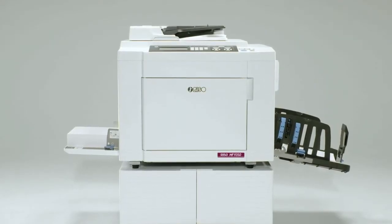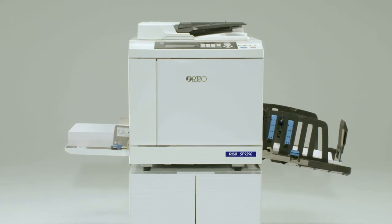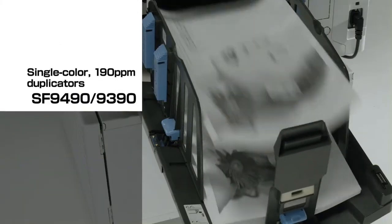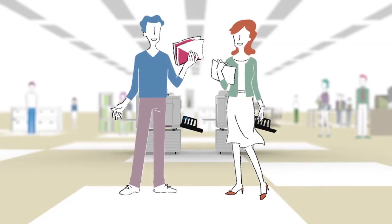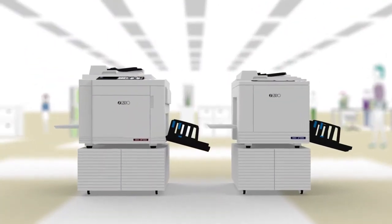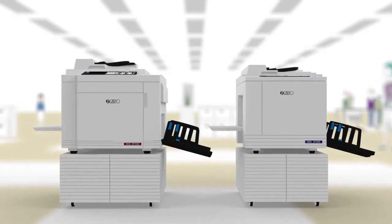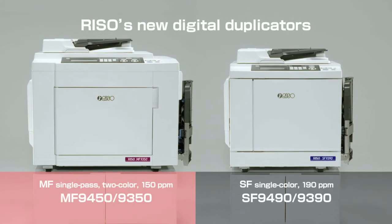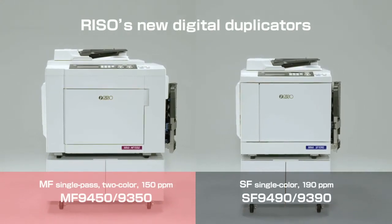The easy-to-operate MF9450 and MF9350 two-color duplicators, and with Riso's fastest speed, the SF9490 and SF9390. Riso's new digital duplicators enhance your competitive power and deliver the convenience you need for your printing business. Riso.